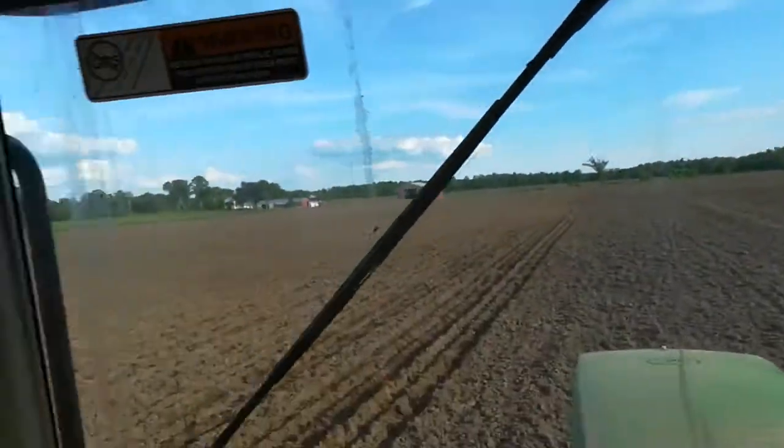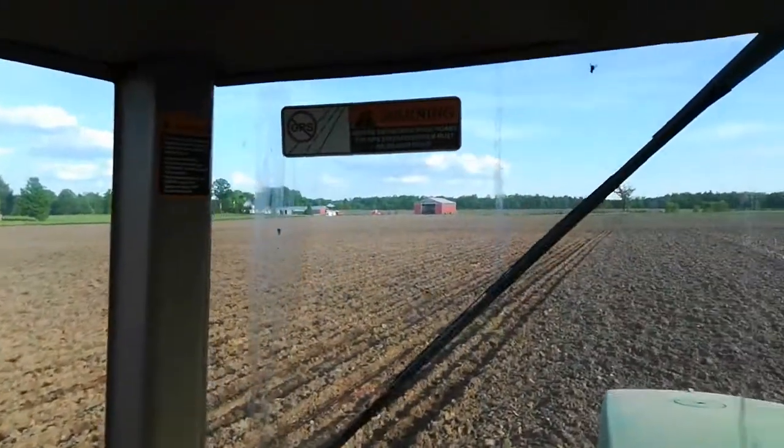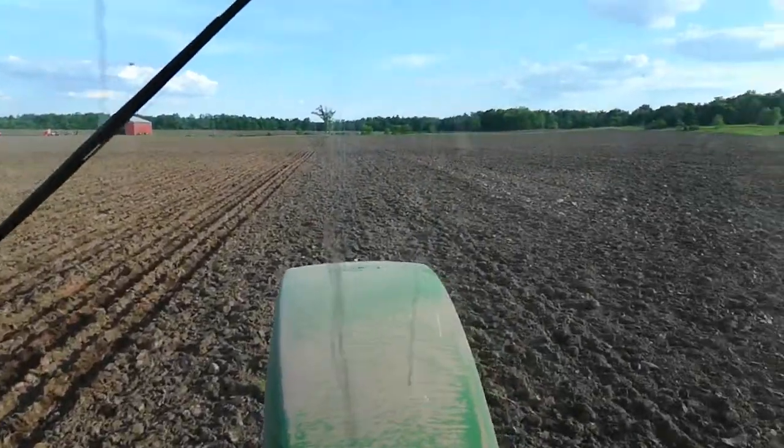I'm planting it two and a quarter inches deep here, down into moisture. Well, this has gotten kind of long even for part two, so luckily I am not too far away from home. We'll see what we can get done today. Catch you later.